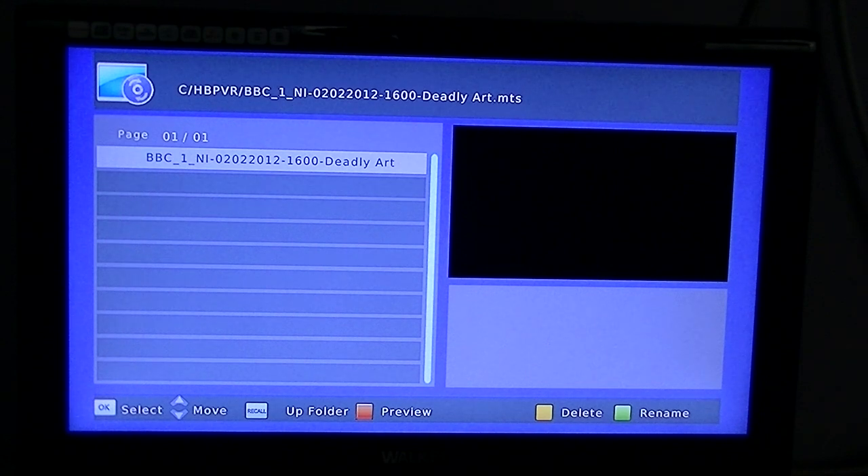You can also delete recordings you no longer want to watch, or you can rename them to something more suitable. The naming process shows the name of the channel, the time and date, and the name of the program — so that is about it really.